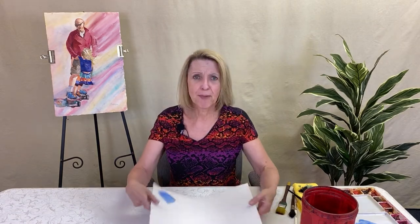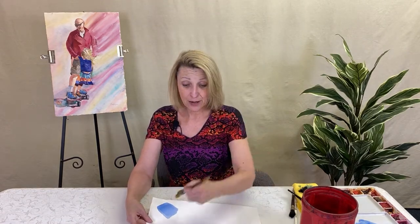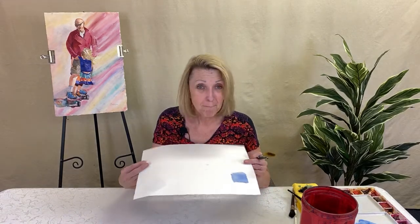Are you aware that you can take your paper, and if you hate your painting — because this is just fabric — you can put it in a bathtub and wipe off the painting? It'll have a tone and you'll still see some colors, but you can let it dry and paint it again. That's another reason I use artist grade paper: you can really use both sides.